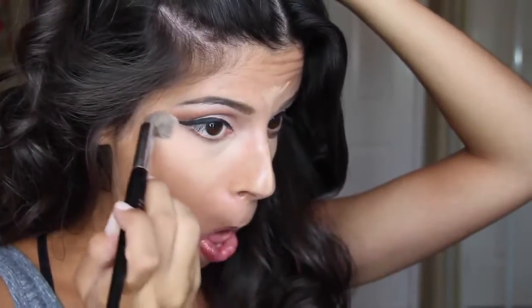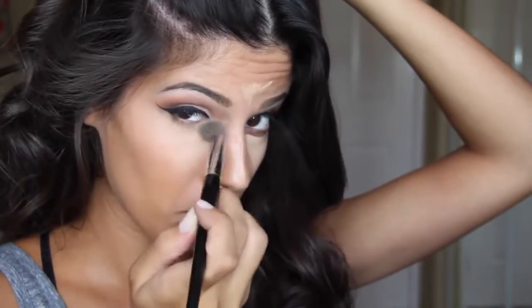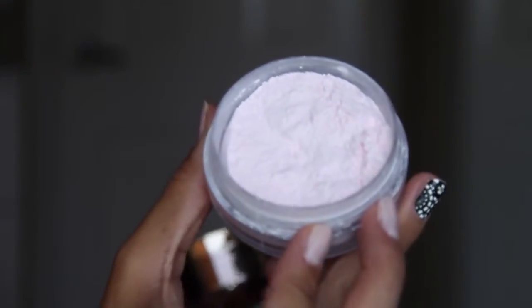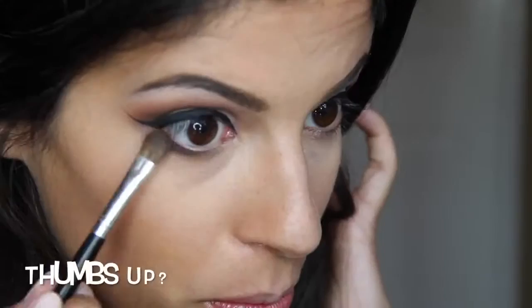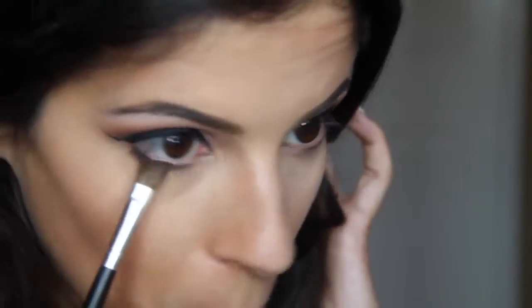Then going in with my all-time favorite concealer — this is the NARS Radiant Concealer — blending that out under the eyes, down the nose, a little bit on the forehead area and a little bit on the cupid's bow, just the usual places I highlight. Then I'm going in with this Finishing Powder by Hope Girl Cosmetics — you guys, it smells like roses. It is wonderful. Then I'm going to line my lower lash line with a little bit of dark brown shadow.